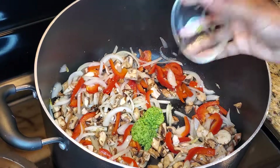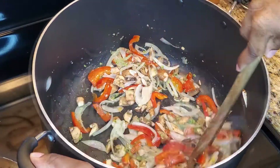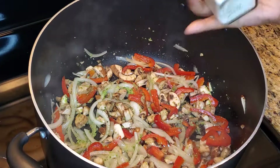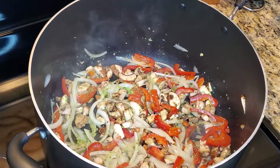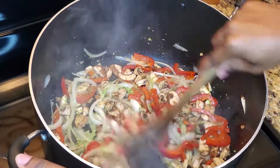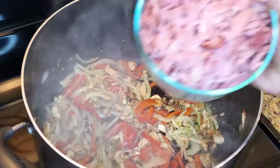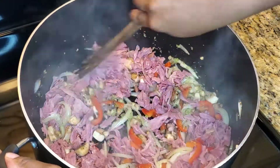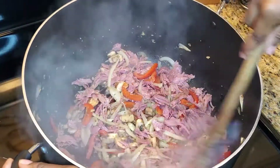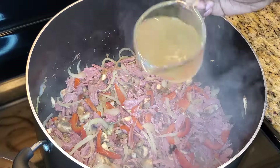Then add in the epis. Now, if you don't have epis, you can substitute it for two cloves of minced garlic. Sprinkle in a little ground sea salt to help bring out the moisture. Then it's time to add in your shredded smoked turkey. Once heated through, go ahead and add in your chicken broth.